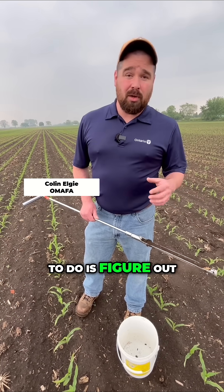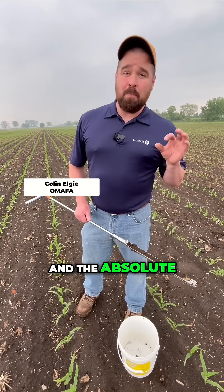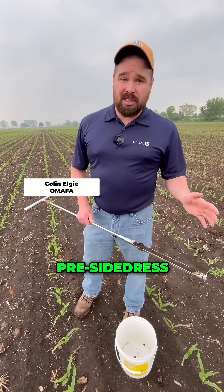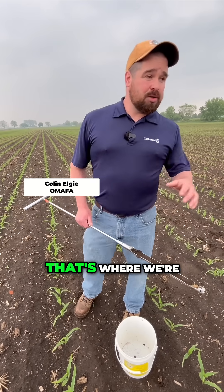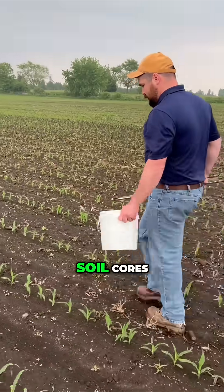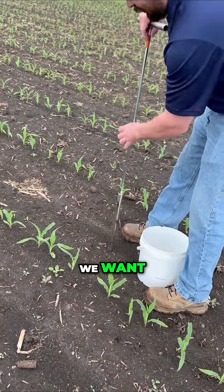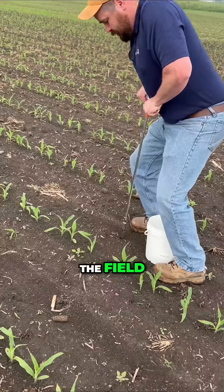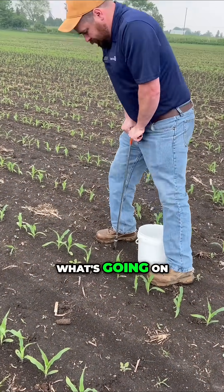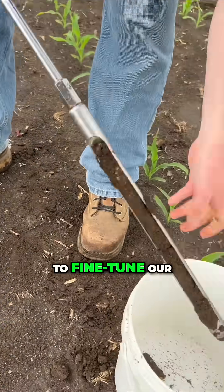So what we want to do is figure out what nitrogen is actually in this soil. And the absolute best way to do that is with a pre-side dress nitrate test. That's where we're walking around through this field taking soil cores — we want them 30 centimeters deep, with variety throughout the field so we can get a good picture of what's going on.